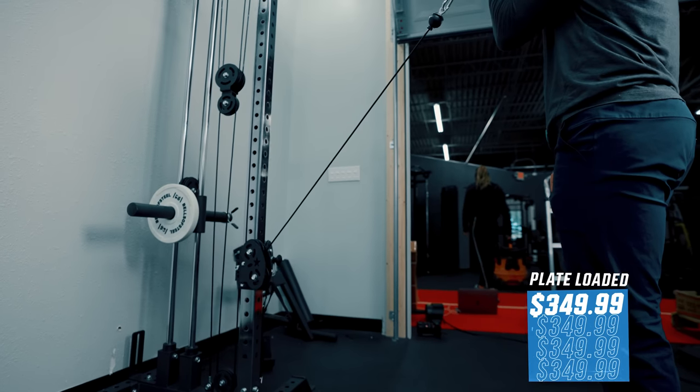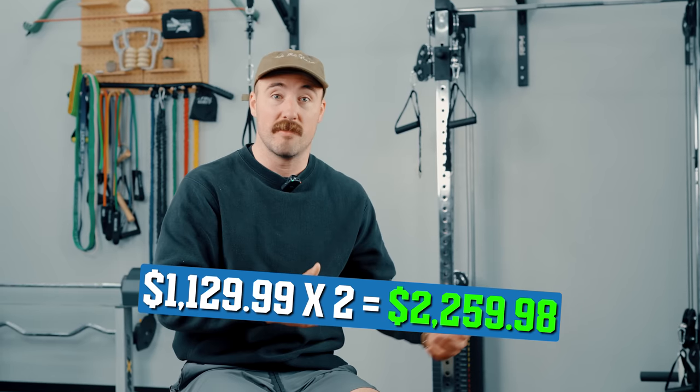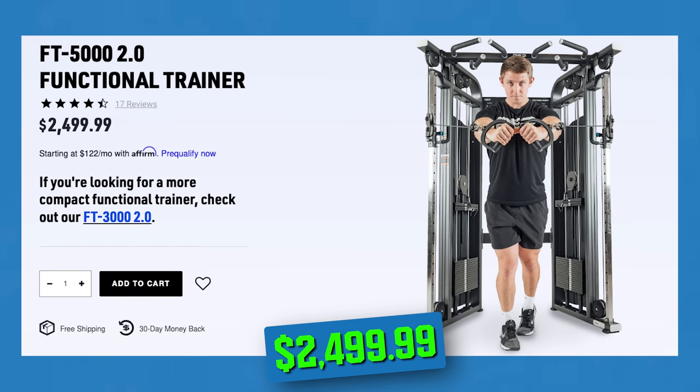One possible configuration that's kind of cool would be to have two of these — as we have behind us — and use them like a squat rack with two weight stacks. You'd have a dedicated functional trainer with four exit points that can get very heavy. That said, you'd be getting into the price range of a standalone functional trainer like the Titan Functional Trainer or Rep Fitness FT-5000 V2. The price point would be pretty similar, so I'd really only suggest getting two units if you also want to use them as a squat rack and don't have a ton of space.